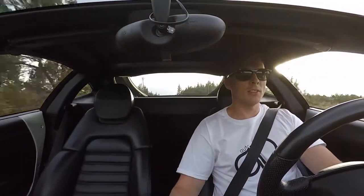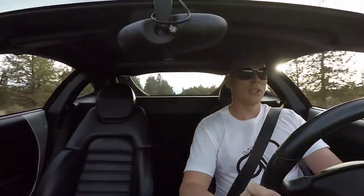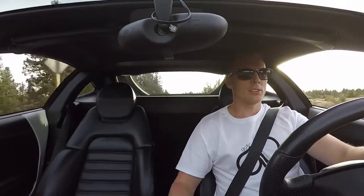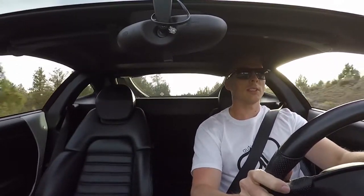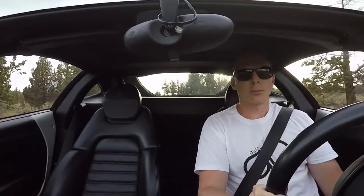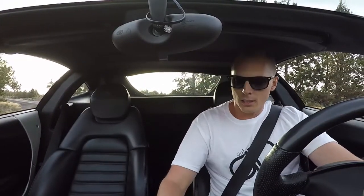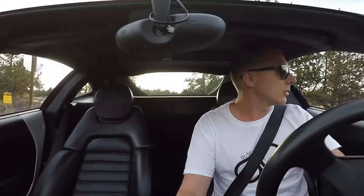Just driving this car brings me back to when I was 10 years old stapling those Ferrari and Lamborghini posters up on my wall. There's just something about it that brings the kid out of you. When you drive it, it feels like you forget everything else that's going on and you're just living in the experience of driving such a raw, emotional car. I mean, Oregon definitely has the market cornered on Subarus.